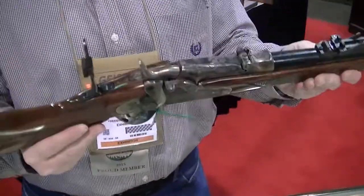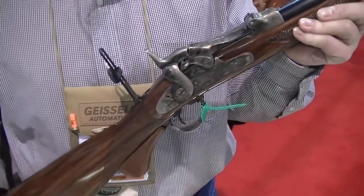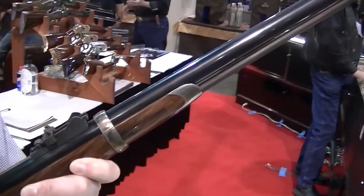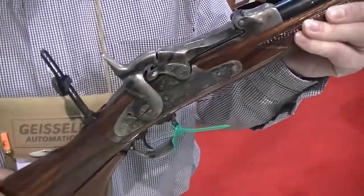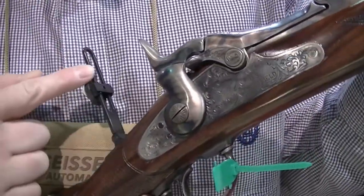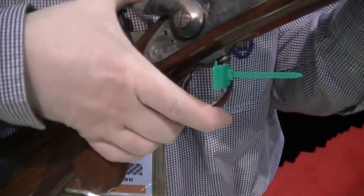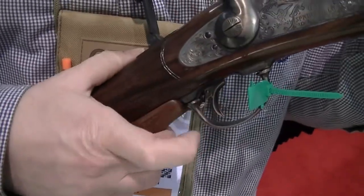Next up, we've got the 1873 Springfield Officer's Model Trap Door. Nobody's done a reproduction Trap Door Springfield in the Officer's Model since the early 1970s. Our version is manufactured by Pedersoli of Italy. It's got the tang sight on it. It also has a single set trigger — put it on full cock, push it forward to engage the set trigger, and then it fires.